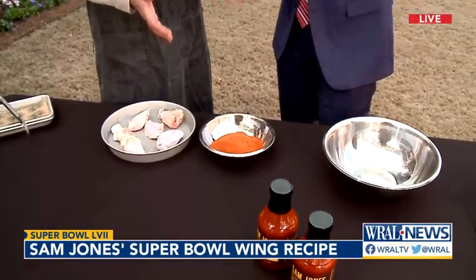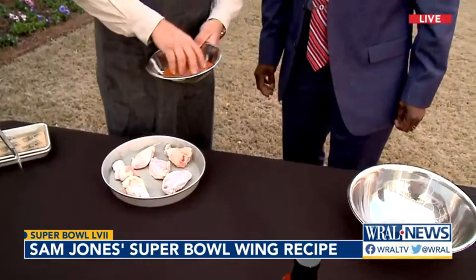So what's in the rub? It's one of those things — it's not a secret. There probably ain't a nickel's worth of difference in all barbecue rubs, to be perfectly honest with you. There's sugar, cayenne, onion powder, and several different spices that blend all together. And it basically creates a bark on the meat.